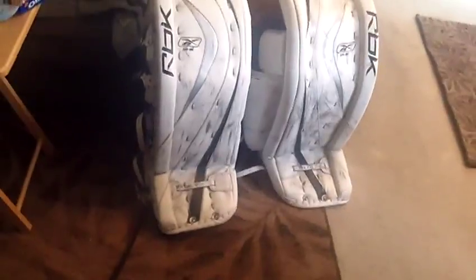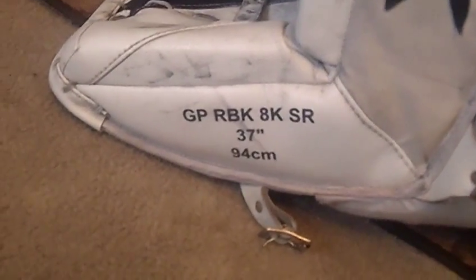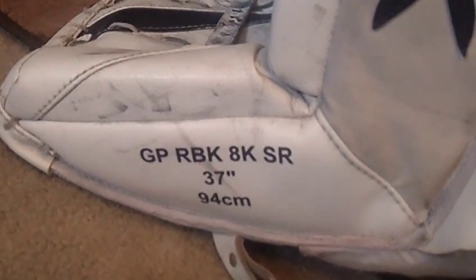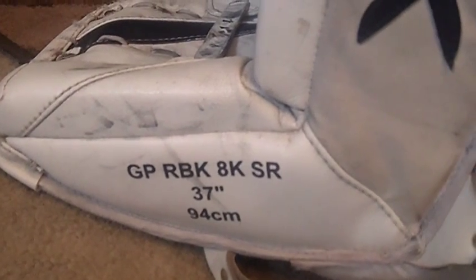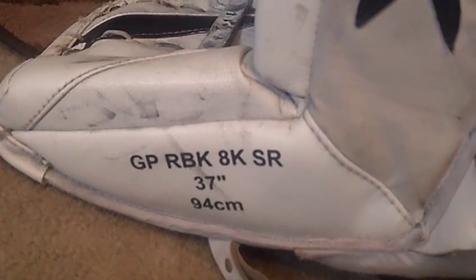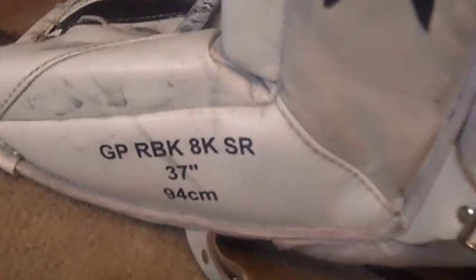Here's the main component of what we purchased. It's Reebok Goalie Leg Pads and they're actually really nice - I own a pair just like this almost already. So there's your RBK 8K Senior and they're 37 inch. I'm kind of taller, I'm about 6'1", so 37 inch is actually the exact right size for me. I can wear 36 as well, but 37 is perfect for me.